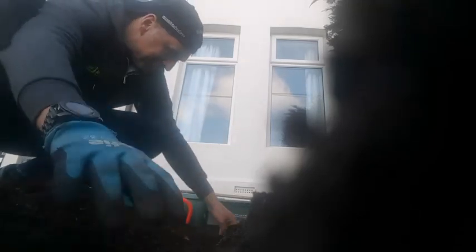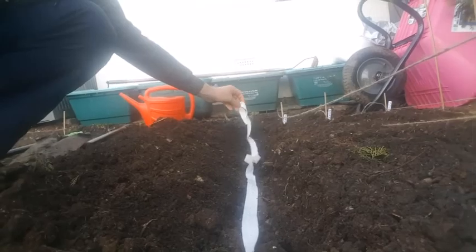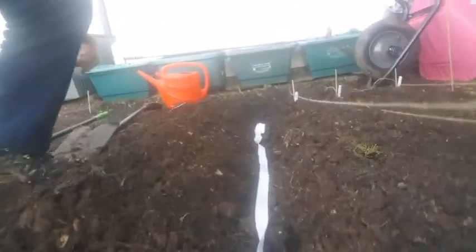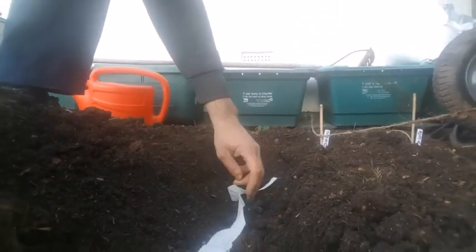Now we're in the trenches. This is turnip in this interesting strip — a bit of a winter crop. It's gonna find its way around a little. I guess it doesn't know which way round it is.